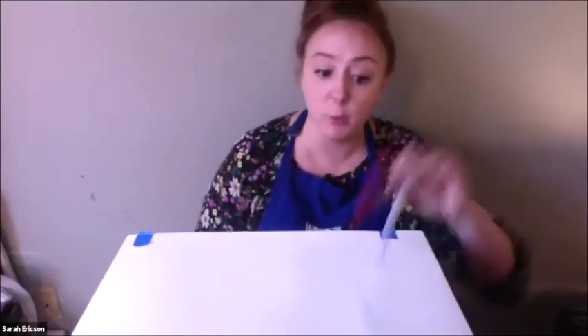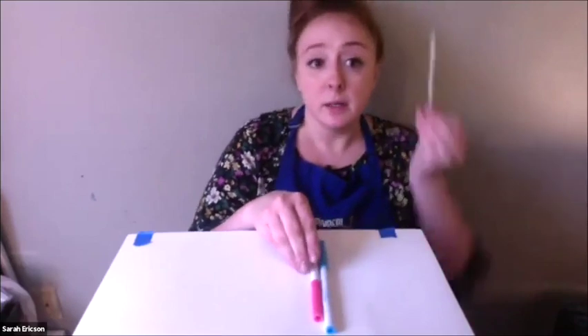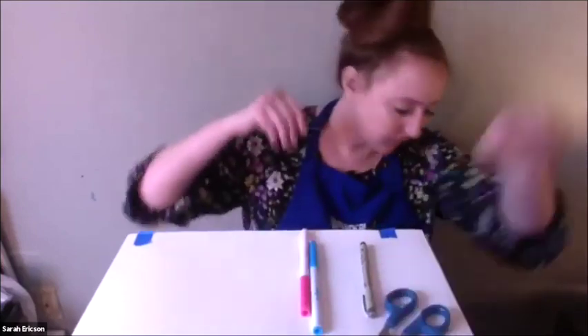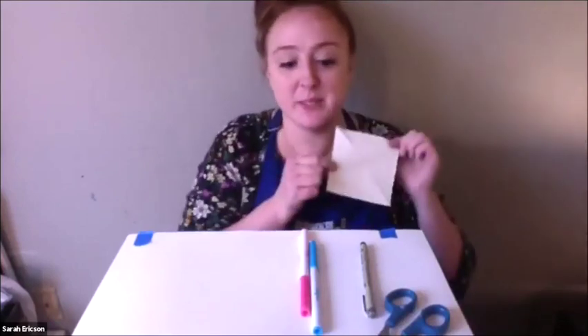You'll need some water-soluble markers, an oil-based ink pen, some scissors — be safe — and you'll need some paper. Easy enough.